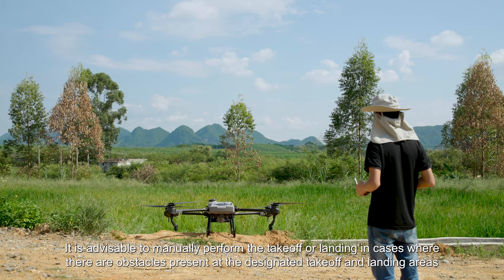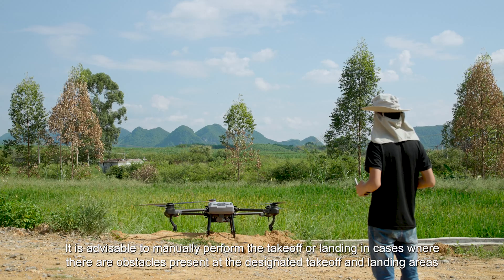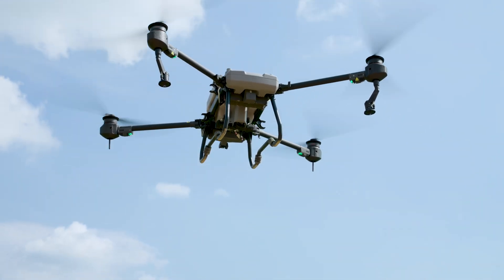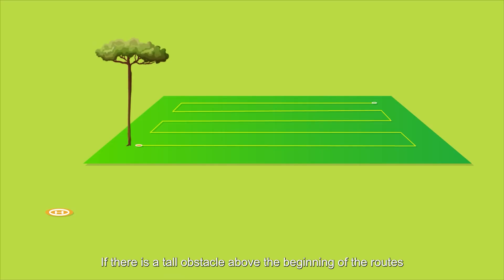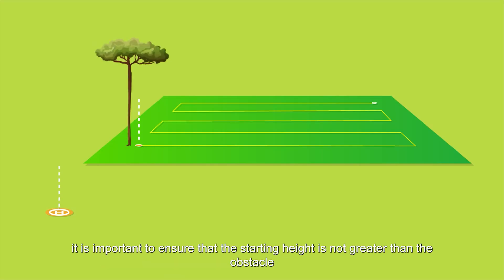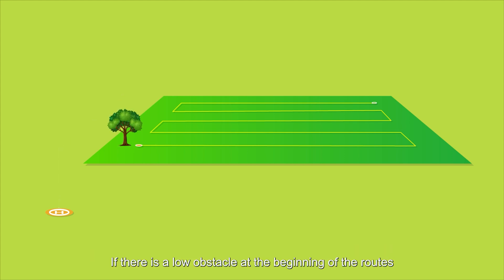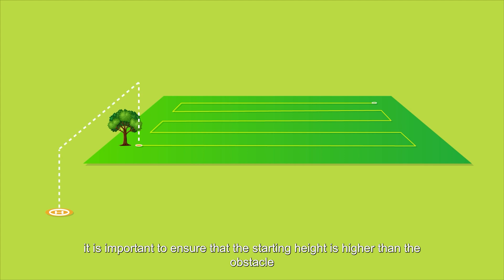It is advisable to manually perform the takeoff or landing in cases where there are obstacles present at the designated takeoff and landing areas. If there is a tall obstacle above the beginning of the routes, it is important to ensure that the starting height is not greater than the obstacle. If there is a low obstacle at the beginning of the routes, it is important to ensure that the starting height is higher than the obstacle.